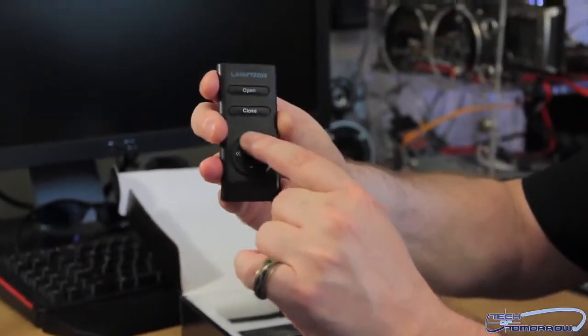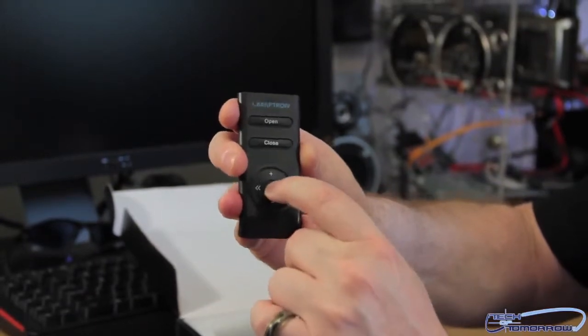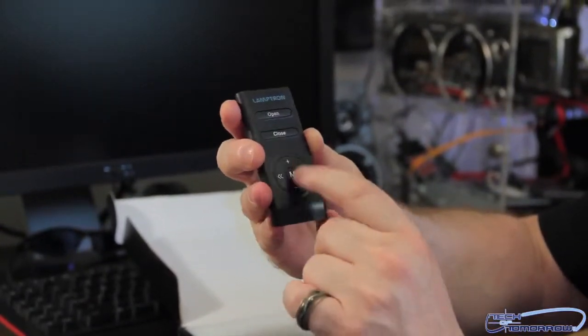Here's all the fan controls: up and down buttons, and a little M button. I guessed it was a mute button, but we'll find out.